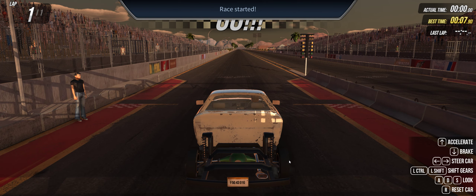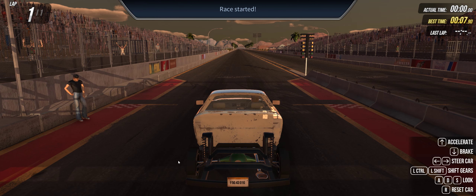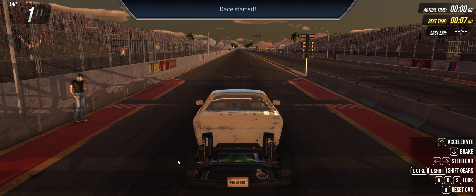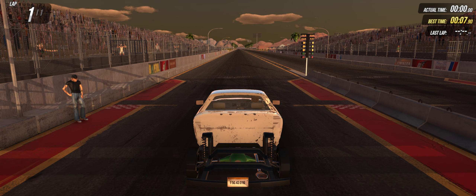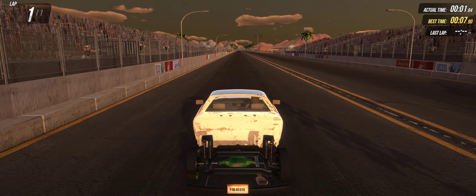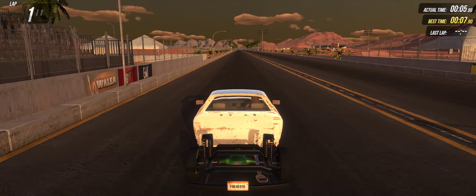These tires don't really hook — they're just some slick tires on little rims. So I'm just going to not hit the gas at the beginning, wind the engine up, and do a roll or a foot brake from a stop. Pound the gas, then pretty much shift by ear since there's no gauges to help you out.